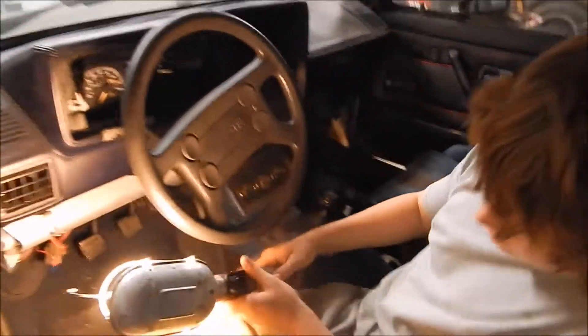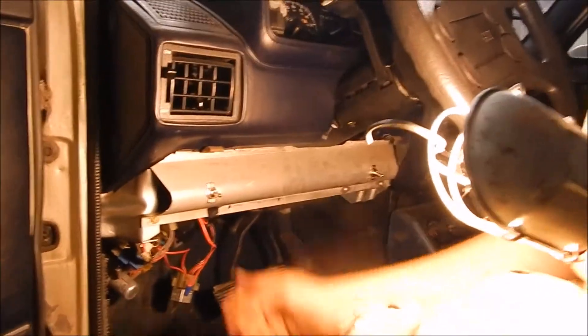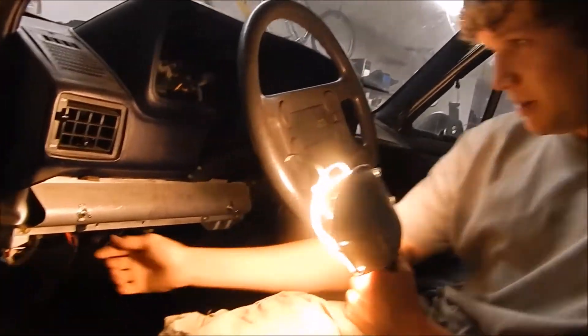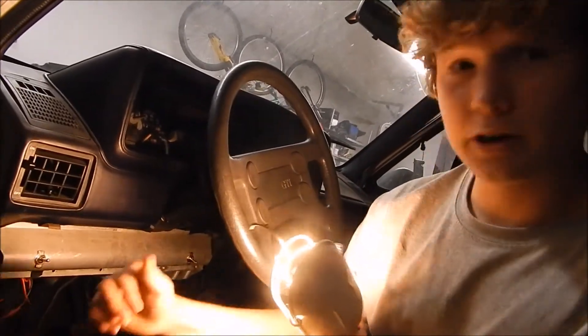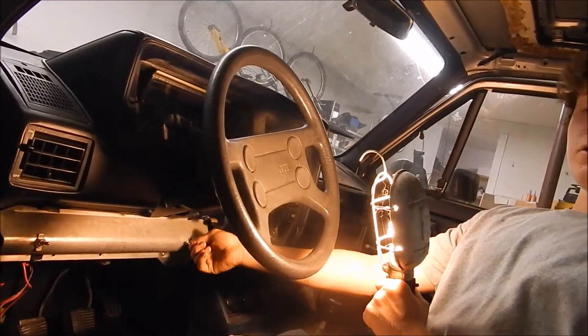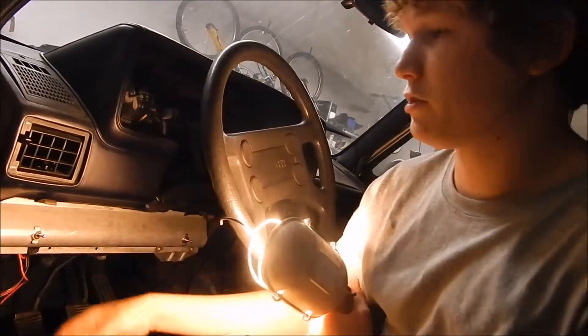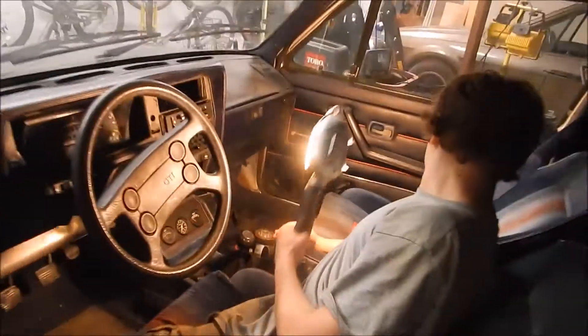Right down here, the previous owner hooked up a switch for the fuel pump — you can hear that click on if you listen closely. This one is the radiator fan. Yeah, you just got to remember to turn those on and off whenever you're getting ready to go. Not much else on the interior.